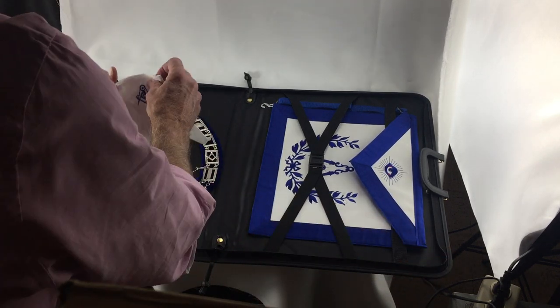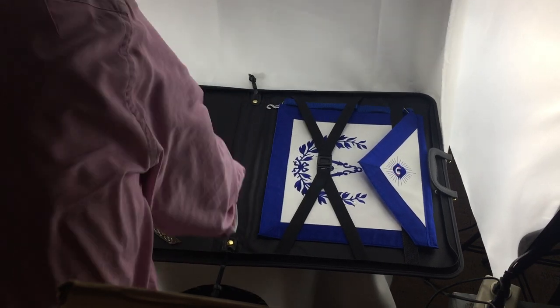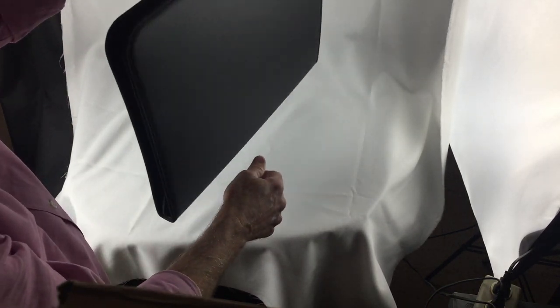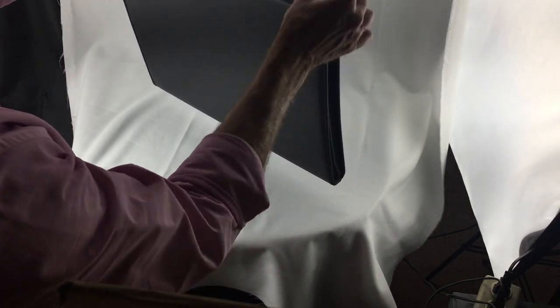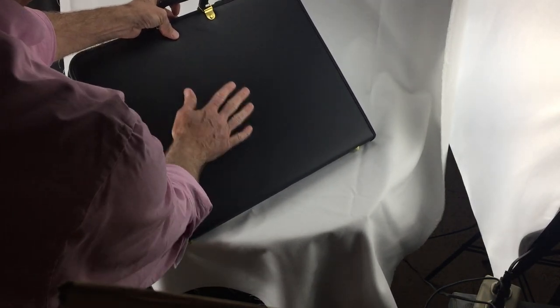So if you wanted to, you take your gloves and put them in there nice and neat. And hopefully you can see this — I'm filming and also demonstrating — so you can see that it zips up.